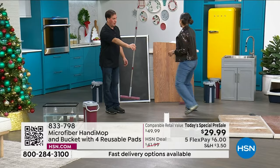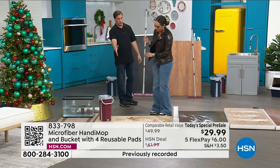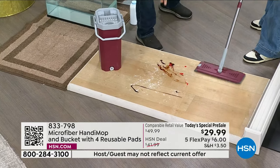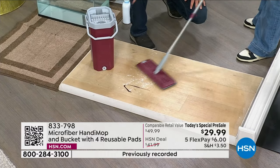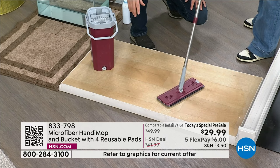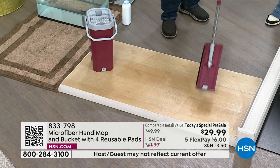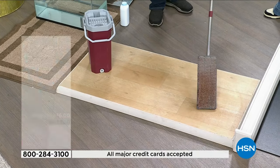As you're mopping, notice it's not snow-plowing and pushing dirt out of the way — not at all. At home you can't feel it, but you could feel it here — it's holding and trapping that dirt. You can spin it around and use the different parts of the mop to get underneath the table. When you finish mopping your floor, give it a little flick and see how it goes flat. You just lift it up — it goes flat by itself. Let's look at what you caught and picked up, then I'll show you how easy it is to clean.